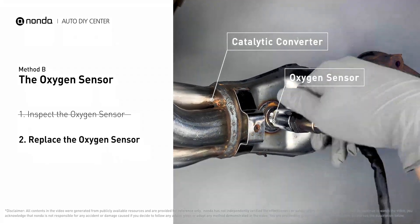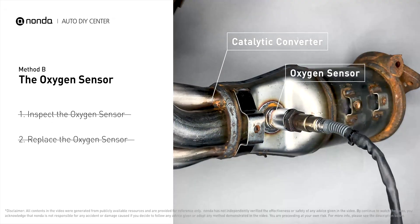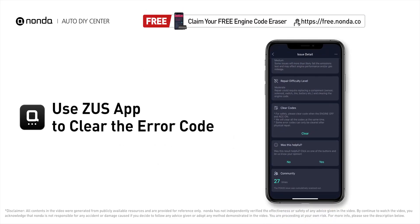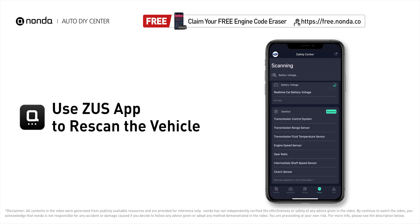and metal tabs for any damages. If damages are found, replace the oxygen sensor. After the repair, you can use the Zeus app to clear the error code and tap the rescan button one more time to make sure everything is fine with your vehicle.